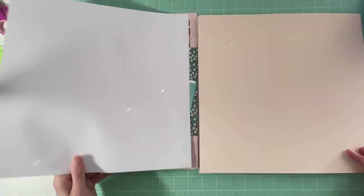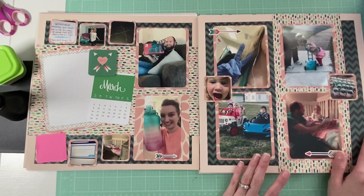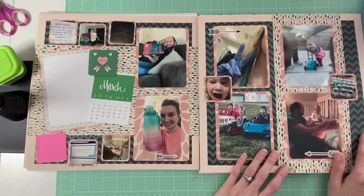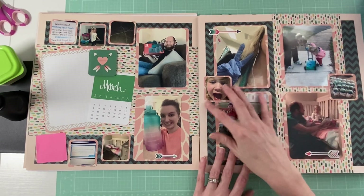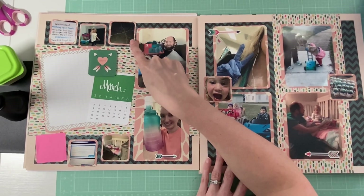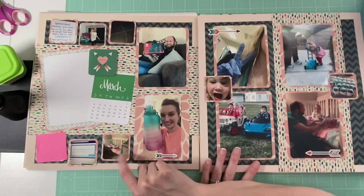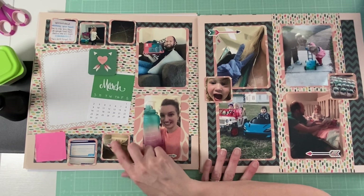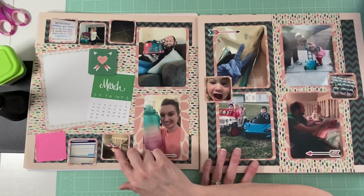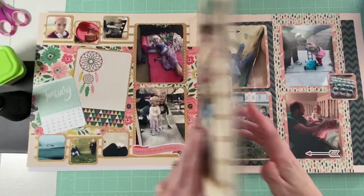This is the next one. I did cover up a photo there. So this was March — it's just talking about what happened. COVID started to happen, we had a bad storm and there were branches in the yard, we switched Stella's bed to a convertible toddler bed, we had a birthday party, and we had a lot of FaceTime.